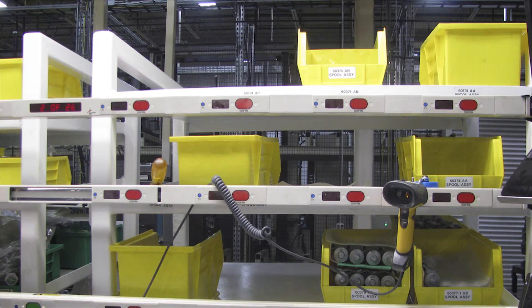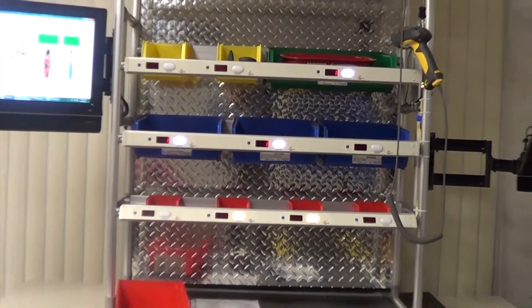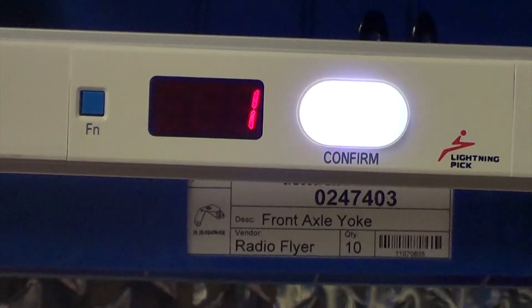Lights mounted on workstations, bin shelving, or other material storage media direct operators to the correct parts, quantities, and sequences to execute their task with greater accuracy than paper-based methods.